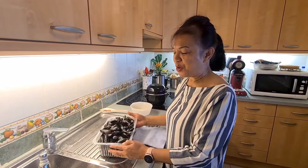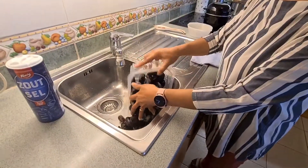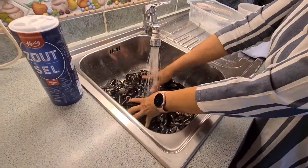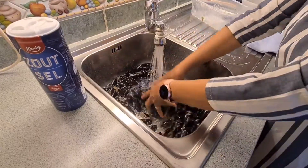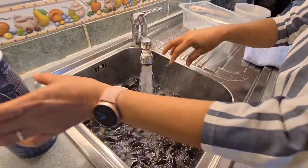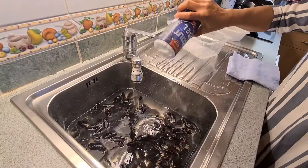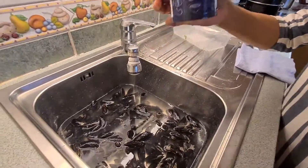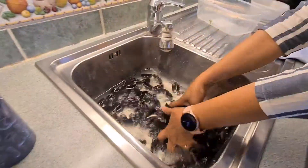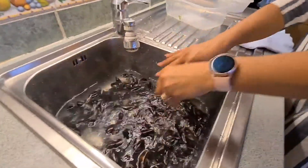Now guys, I'm going to prepare the mussels. First step, I have to wash them thoroughly. I want them thoroughly clean. I put some salt in the water and I let them soak. I let them stay for five minutes.